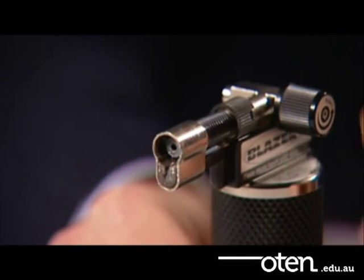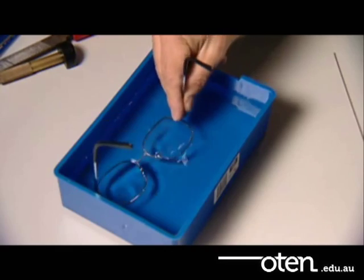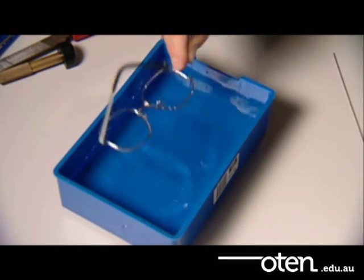Switch off the flame. Then cool down the frame by dipping it in a tub of cool water.